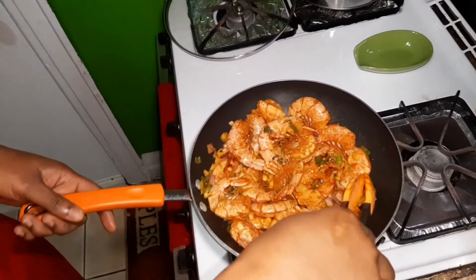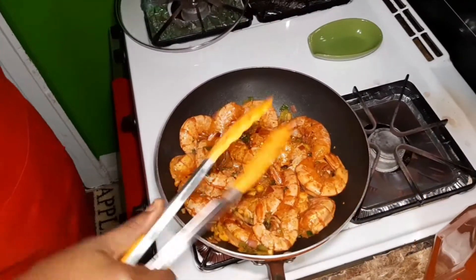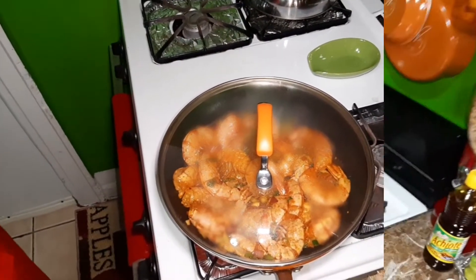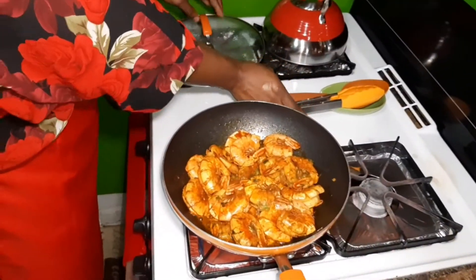Now that the shrimp is in the pot, I'm going to cover the pot and let it go and do its thing for about three minutes, then I'll come back and check it.